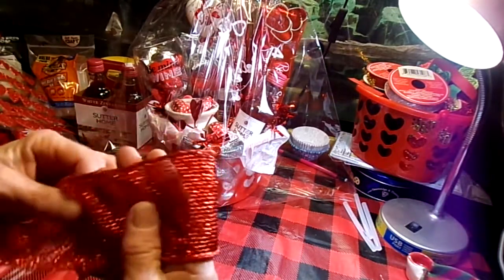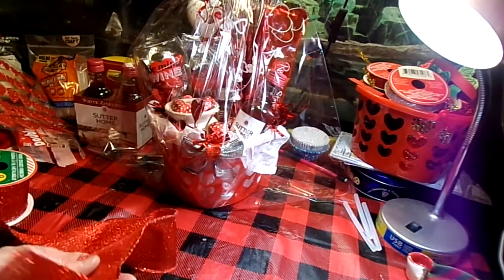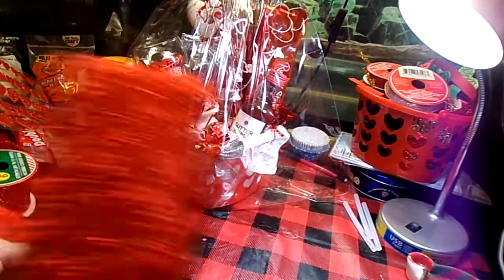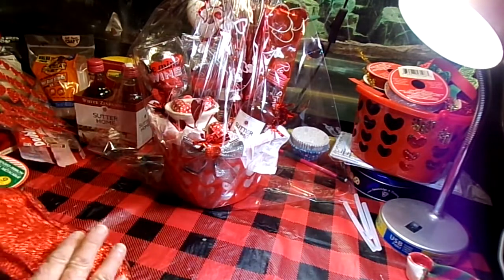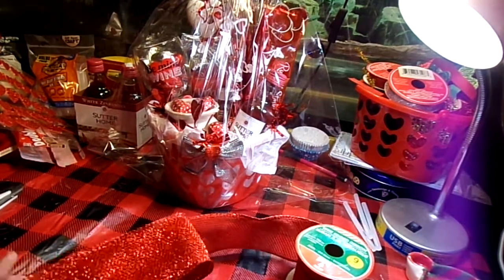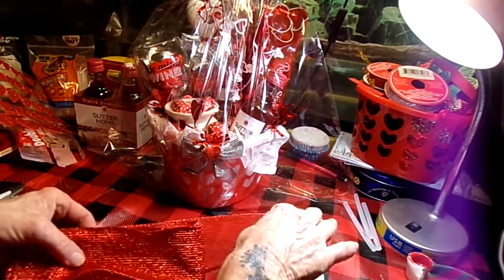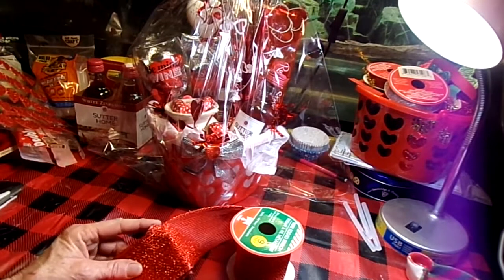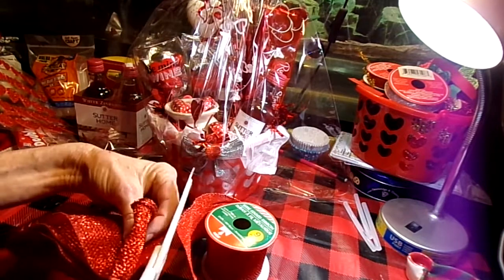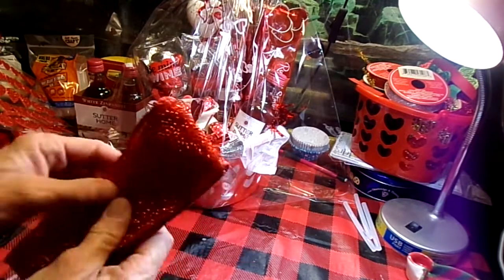What I'm going to do is figure out about how big I want that bow to be — about like that, I think. Then I just wrap the ribbon on itself a few times. This ribbon is leftover from Christmas — anything you have leftover from other holidays, you can usually find something else to do with them. Let me cut that back there — one, two, three loops.